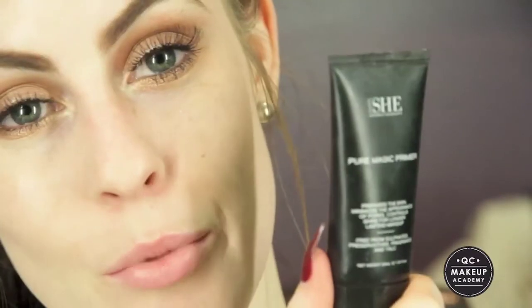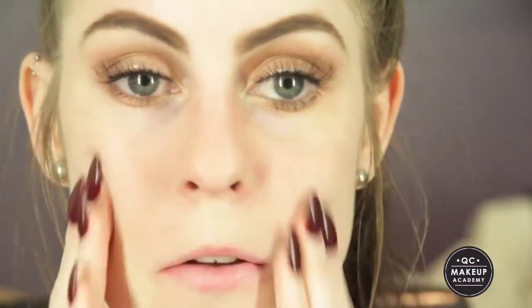Starting from the base, we always want to prime, so I'm going to be using my Chi Pure Magic Primer. I'm just going to concentrate that on my T-zone or wherever you get oily.